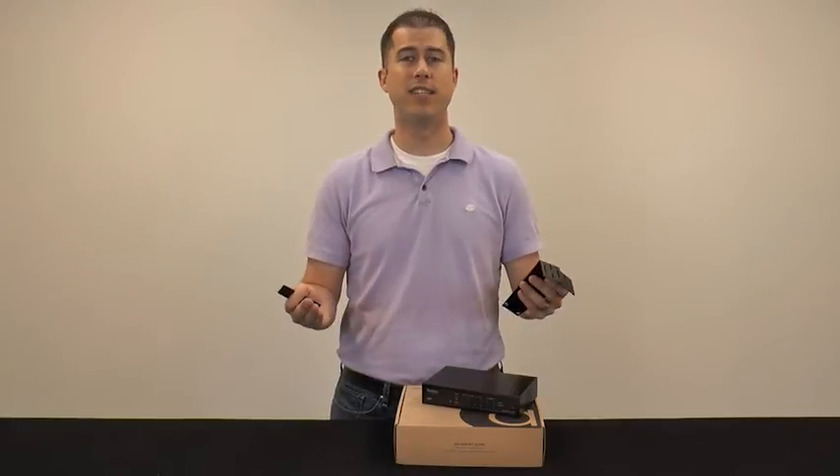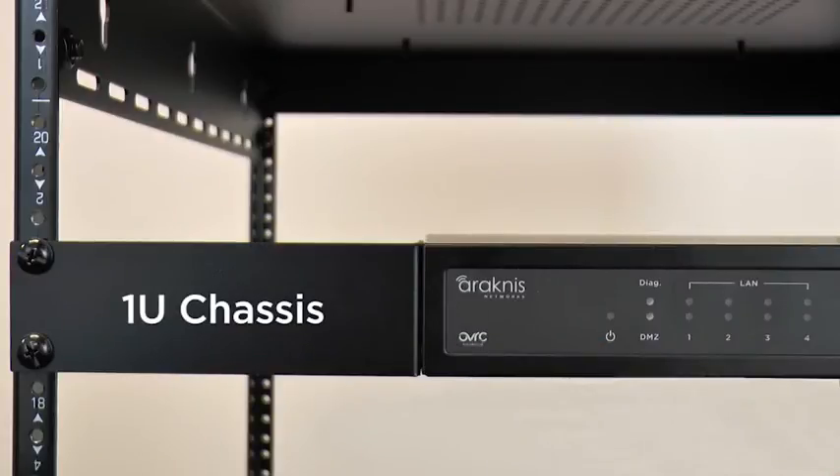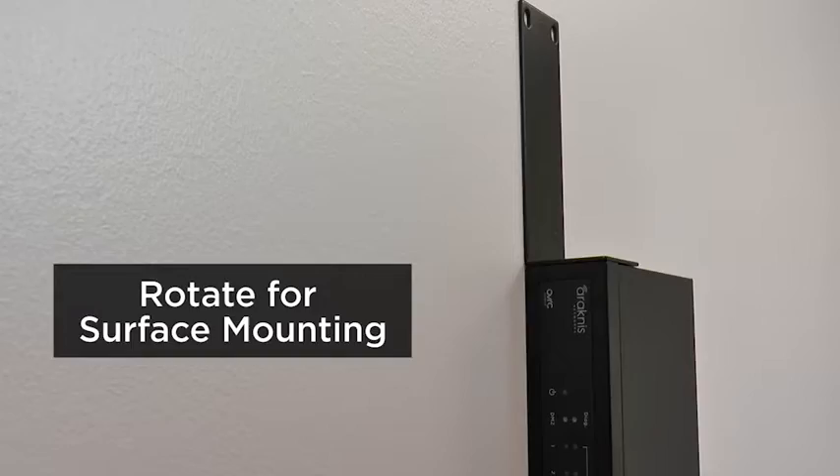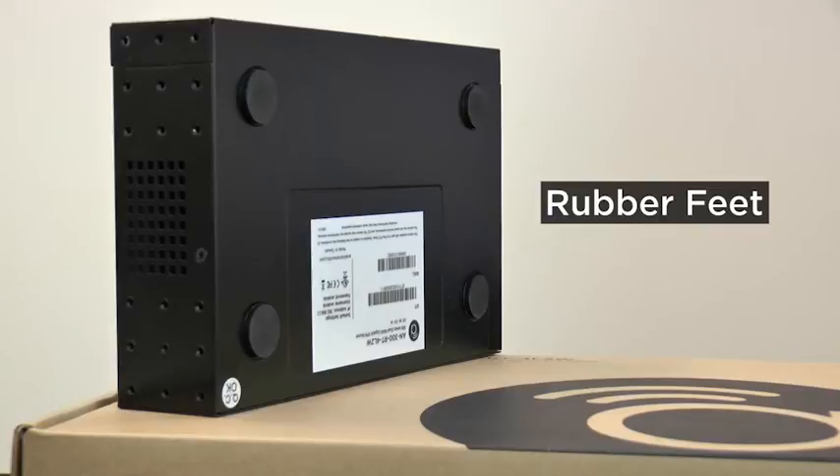Physical installation is just as friendly. Provided rack ears will mount the 1U body to any standard rack. They can be rotated for custom surface mount installations, or use rubber feet to simply set it on a shelf.